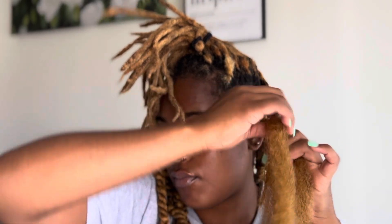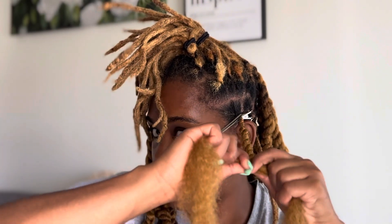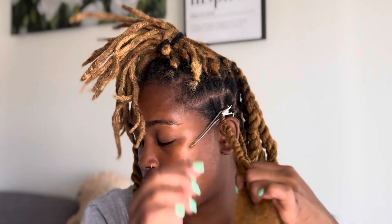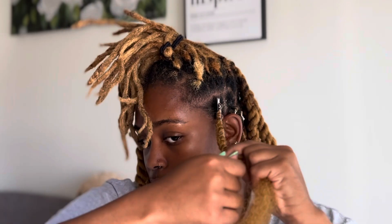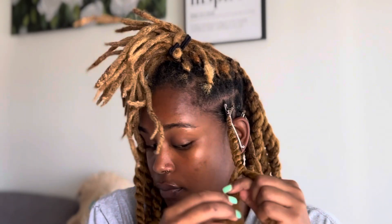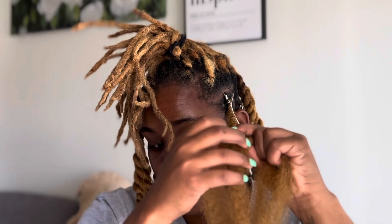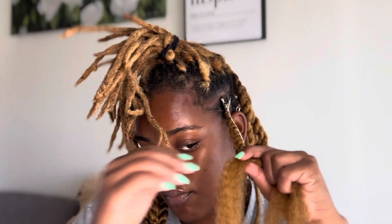I am twisting very, very tight — as tight as I possibly can — because I do not want it to unravel. I had a few that unraveled and I had to go back and fix them. I'm also hiding my natural lock in between both pieces of hair so that when I get to the end it blends seamlessly.